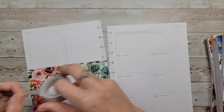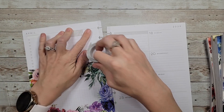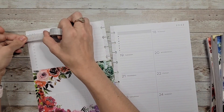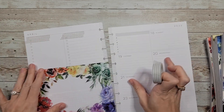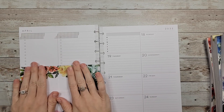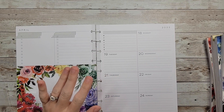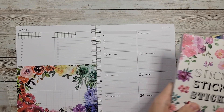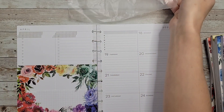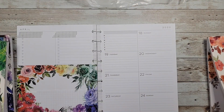I'm going to use this grid washi tape as a base for the headers. I really like this so far and I kind of want to finish off with the florals first and then I'll go in and add everything else. Put this up here and we'll go back to red.